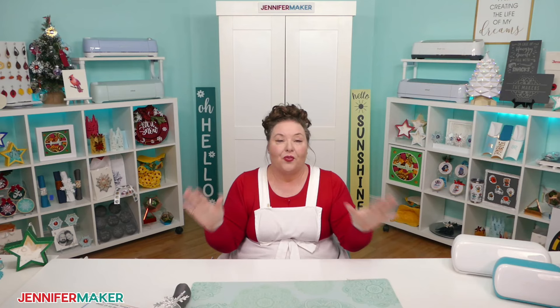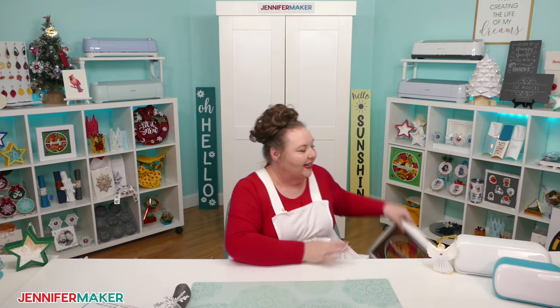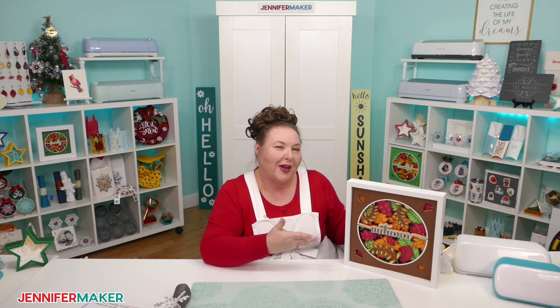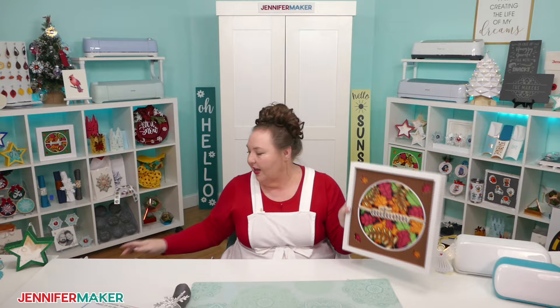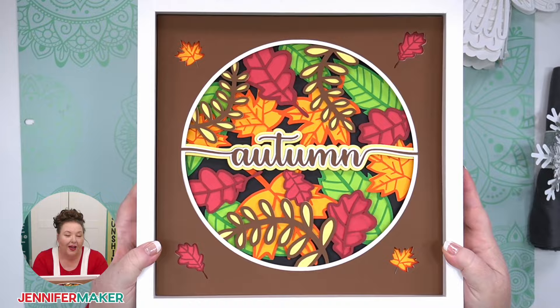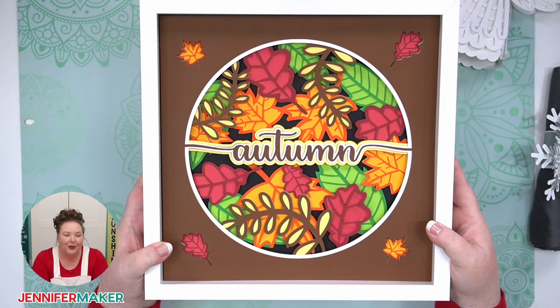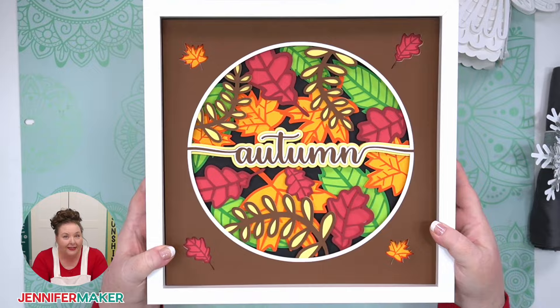Another example of a cardstock project is this napkin holder — two layers and really easy, not even very intricate cuts. Now, everything I've shown you, other than the Big Angel, can be done on the Cricut Joy, the Joy Extra, and every other machine. But let's move into some bigger projects. Here is a project done on the Explore, Maker, or Venture — this is a layered cardstock shadow box that says 'autumn.' I teach you how to put any word you want here. You can see it's just layers of cardstock, and the Cricut does such a great job of cutting them.